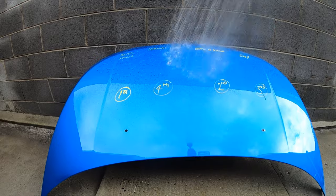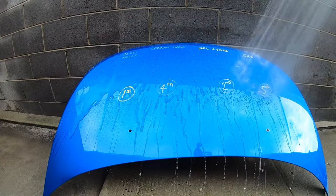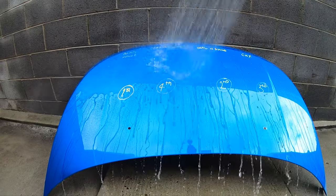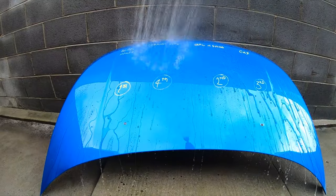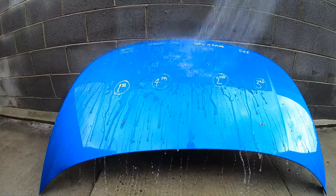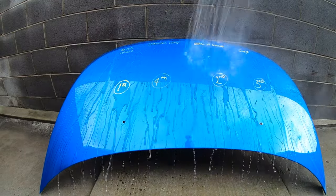As you watch the remaining footage, I'll go through the last two categories and then sum up with my conclusions. The next round was the application and user experience, which I'm rating based on my past experience applying these four sealants.